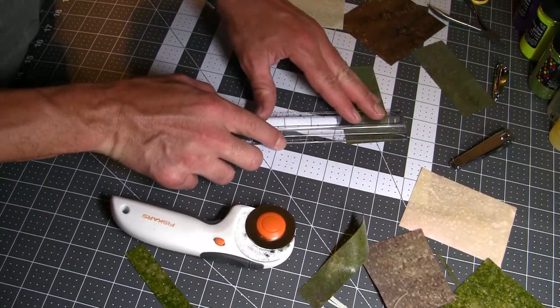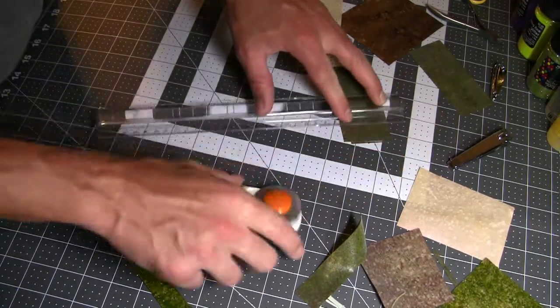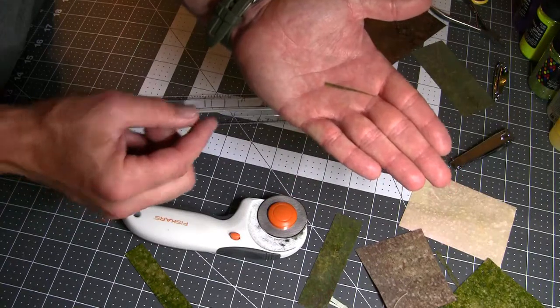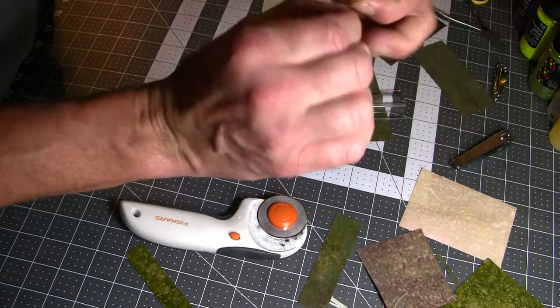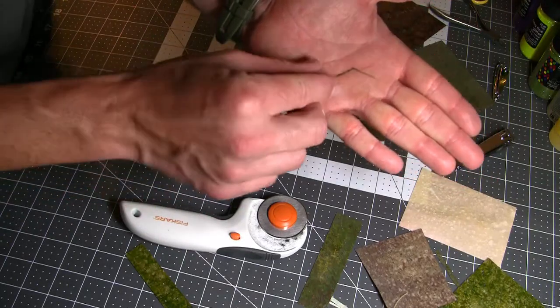So if I want to make a cool long leg for a stonefly or a grasshopper or whatever, I do the same thing, but I just make it a little bit longer, and then all I've got to do is tie a knot in that. And now I have a leg — pretty cool, right?